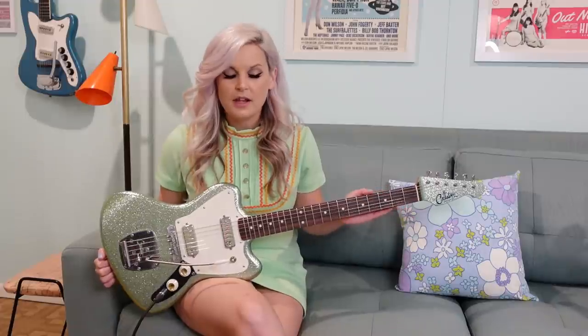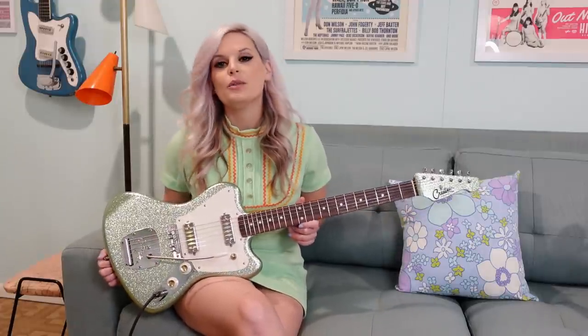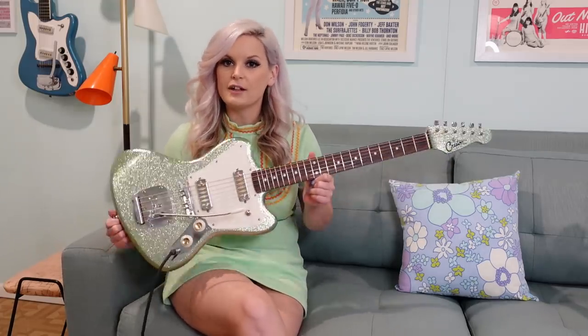Hi, everybody. Shermie here. We've been getting a lot of requests lately for gear rundowns, so I thought I would start today with my new guitar, which is the Creature from Crustin Electric.